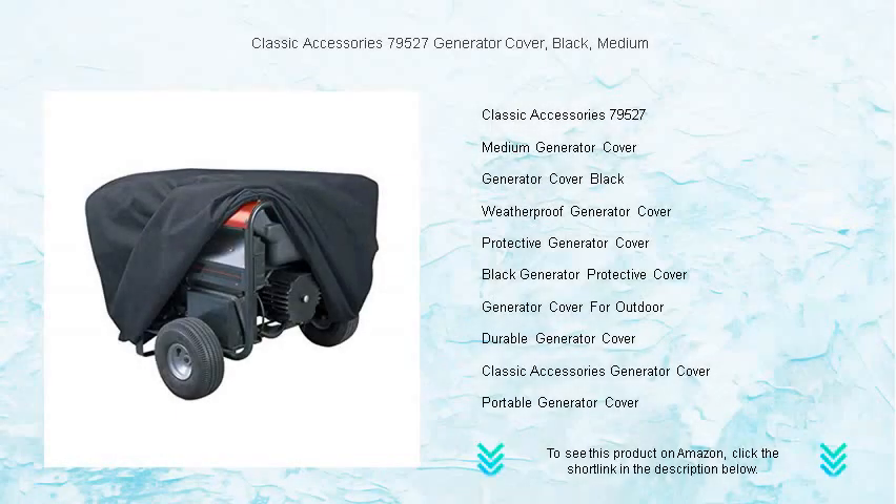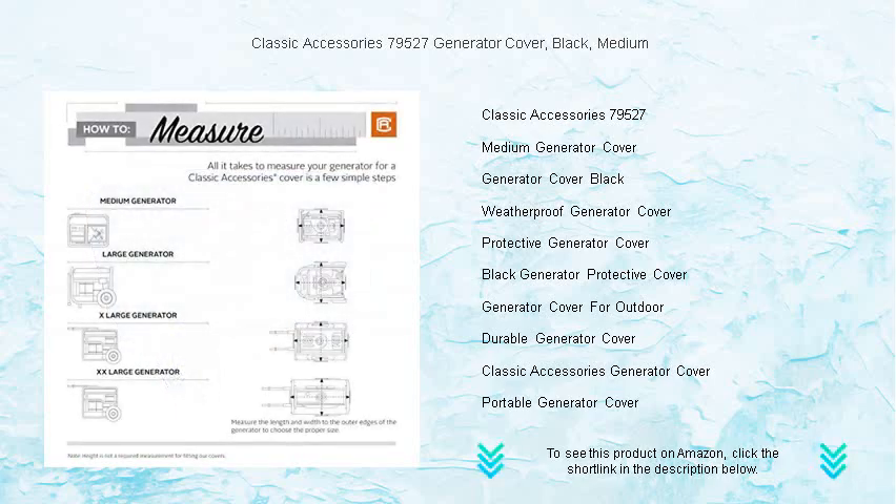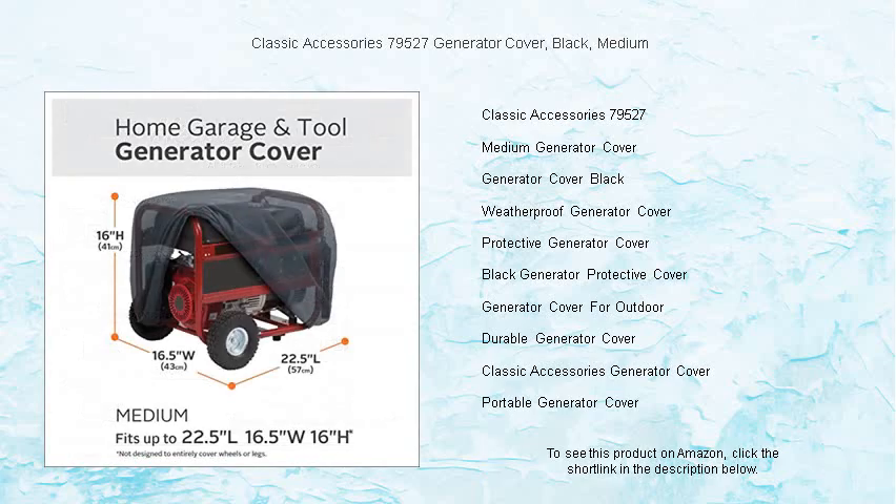Protect your investment with the Classic Accessories 79-527 generator cover in sleek black. Perfect for medium-sized generators, this cover shields your equipment from rain, snow, UV rays, dust, tree sap, and birds. Designed with tough water-resistant fabric, it offers peerless protection against the elements.